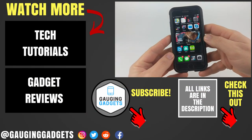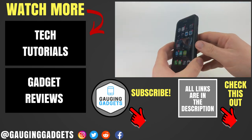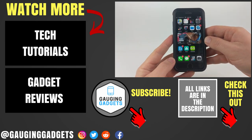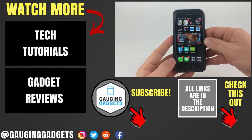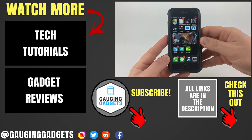And now you have configured your phone to turn on your flashlight by just tapping the back of your iPhone. That's how you configure your iPhone to turn on the flashlight by tapping the back of it. If you have any questions, leave a comment below — I'll get back to you as soon as I can. If you'd like to see more iPhone tutorial videos, check the links in the description. If this video helped you, give it a thumbs up, and please consider subscribing to my channel, Gauging Gadgets, for more gadget reviews and tech tutorials. Thank you so much for watching.